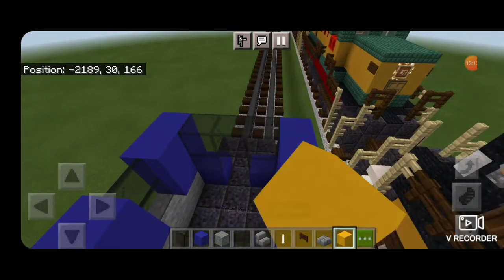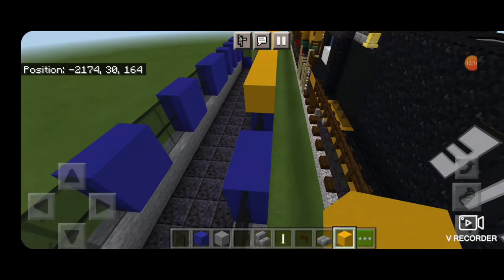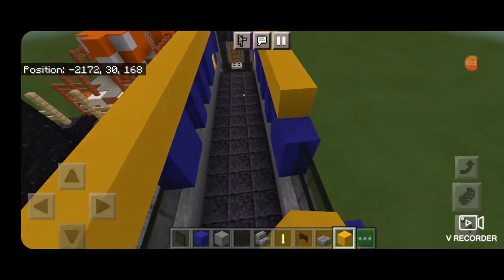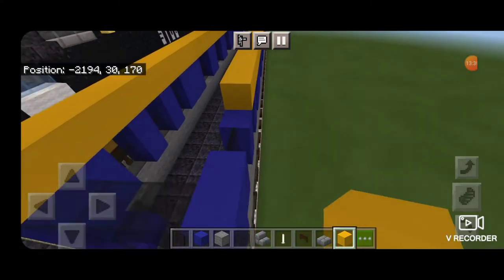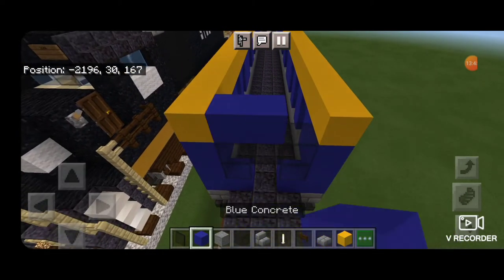Once we have that, come down the top outside edge of both sides of the car, end to end, with yellow concrete. Then put three blue concrete across the middle of this end.